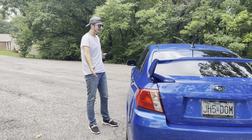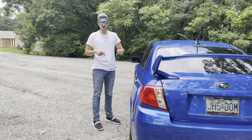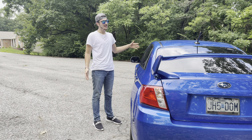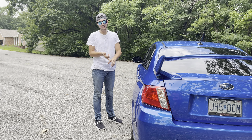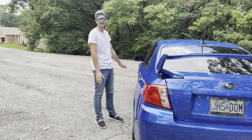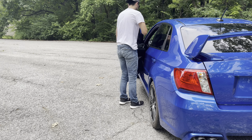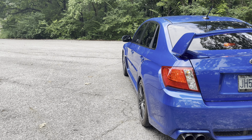I actually forgot to mention this car has a sunroof. Up here you have your dome lights and the sunroof controls: one button to open, one to close — both are automatic, so it opens and closes on its own. You can also pop it up and tilt it. You can roll with the sunroof open, and I even open it on rainy days like this and just enjoy the drive. That's one of my favorite things about this car.